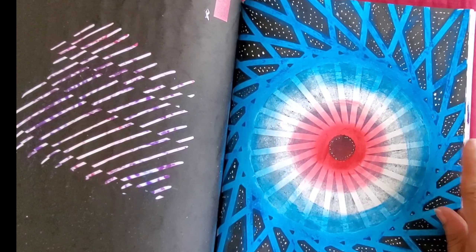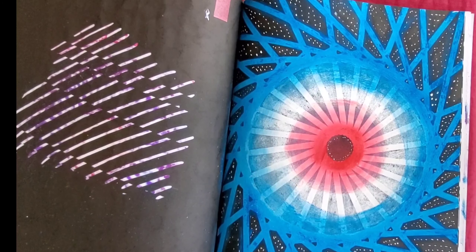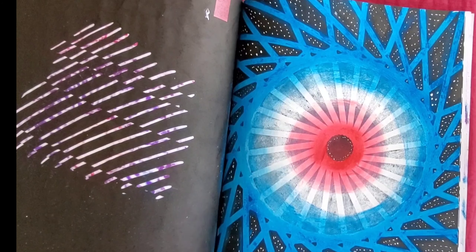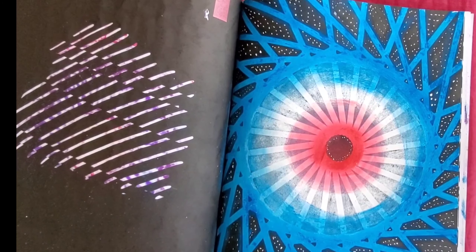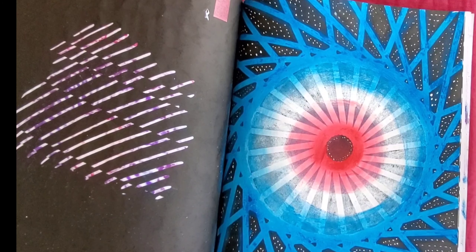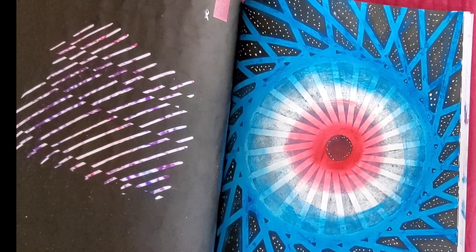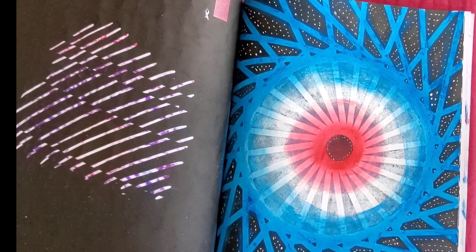I used a white gel pen to fill in some space and it actually looks really nice — it looks like it's glowing. That white oil pastel is very bright, especially on the black page. The black background really makes it pop.